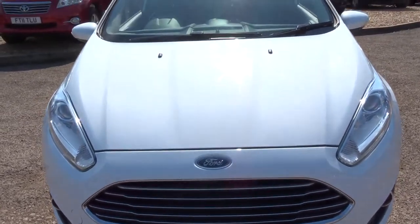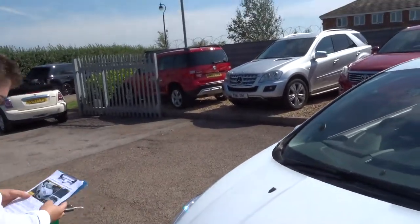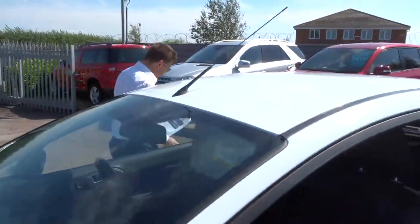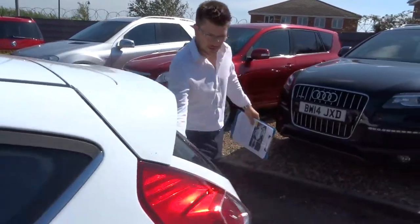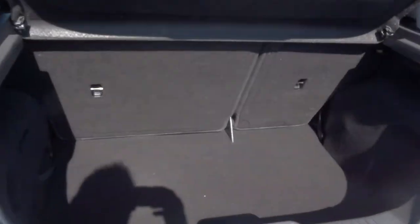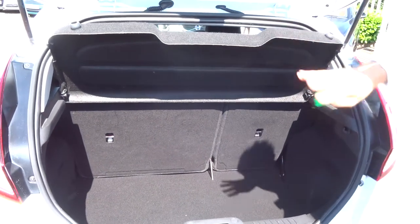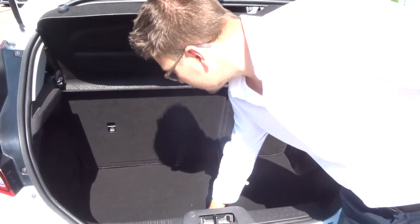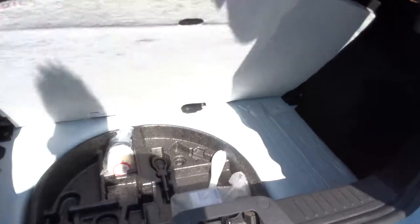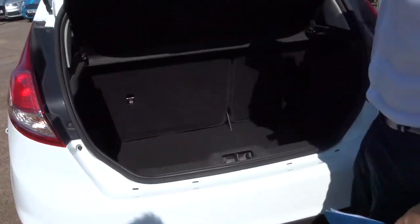Let's get to the back of the car and work our way in. Beautiful sized boot. The parcel shelf can be taken out if you want, and those rear seats can be folded down giving you more space if you need it. Underneath the carpet we have your assembly kit just there as well, so you never get caught short.